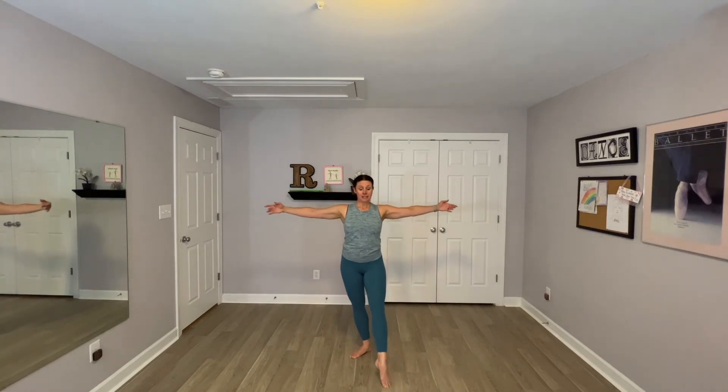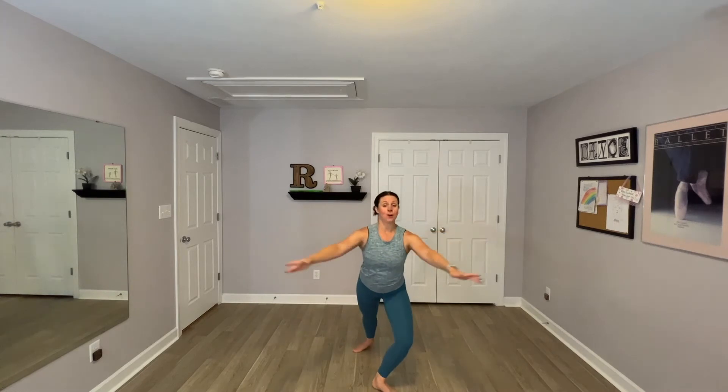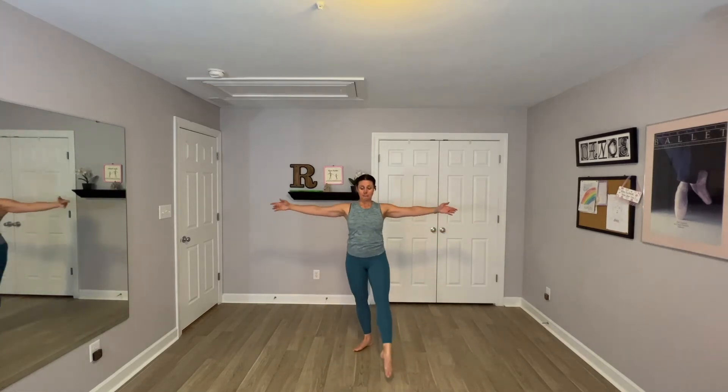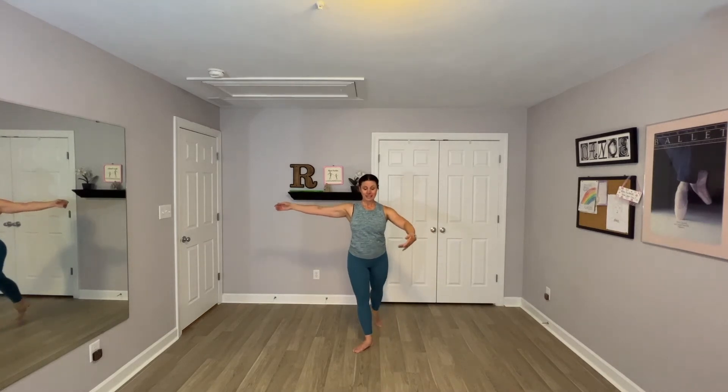We're going to start with our combos. We practice everything slowly, then at tempo. We practice both sides several times. We have two combos today. We start with the right leg falling front — reach forward towards the camera. Tap, switch the leg back, and front. Fall, tap — like a swing. And swing. You can do this whole combination with your toe on the ground: pass and pass.